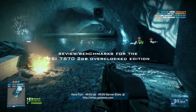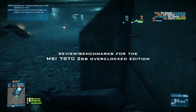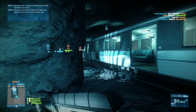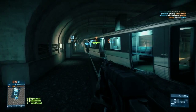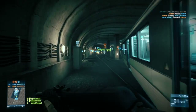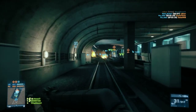Good afternoon ladies and gentlemen, my name is Virtual Venoms and today I'm bringing you a review of my brand new graphics card — the MSI 7870 2 gigabyte overclocked edition. I got this for about 180 pounds; I'll put the link in the description if you'd like to check out the card or the website, because they do a lot of great deals.